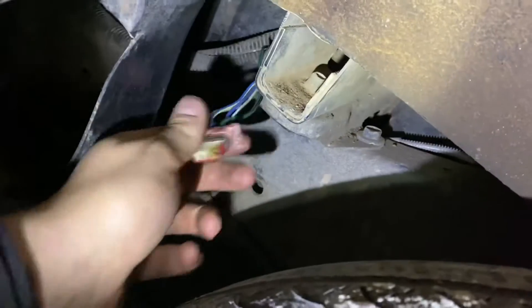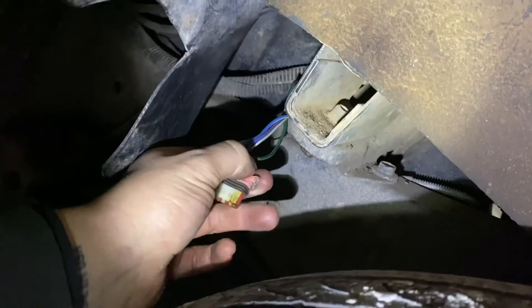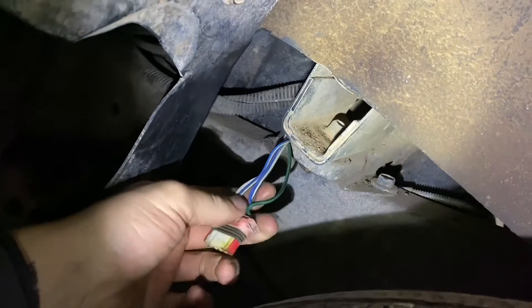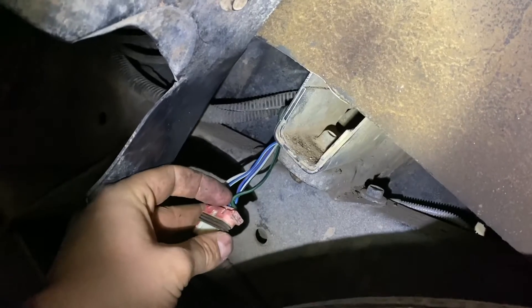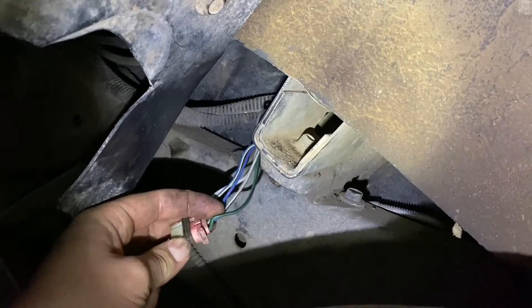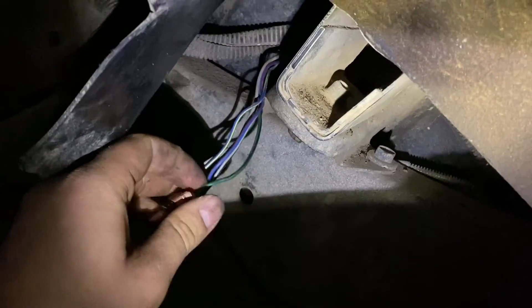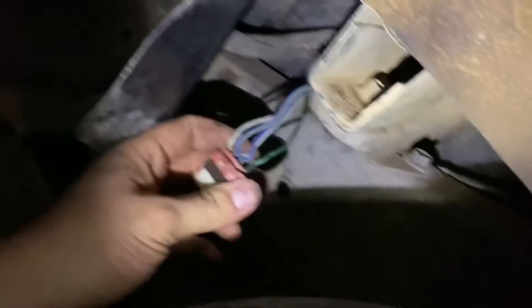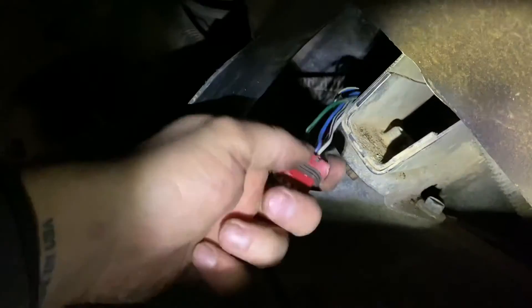This is the plug off the fuel pump. This also goes to the fuel level and all that stuff that goes in the tank. Dark green and black — that's the power to the pump. I don't know if that kinked anything to do with it. You can see how bad that was kinked. But the plug is also broke off the top — the tang that holds this on. So it's pretty well beat.